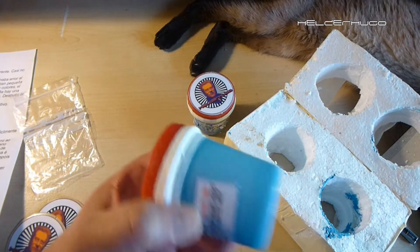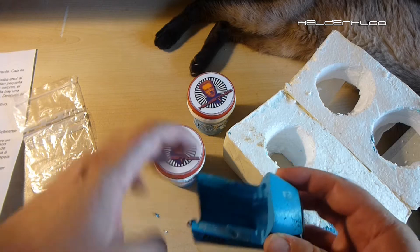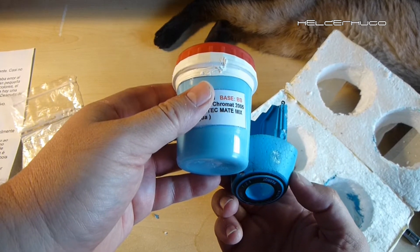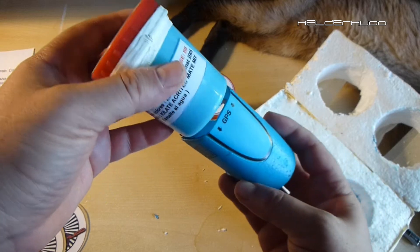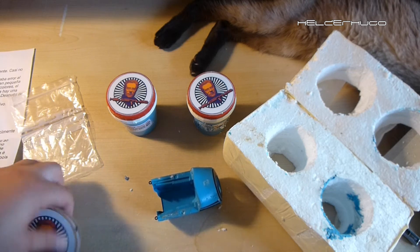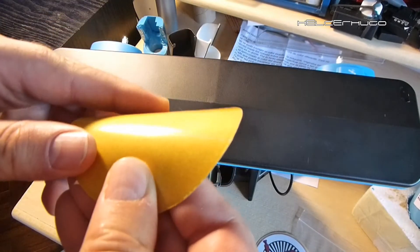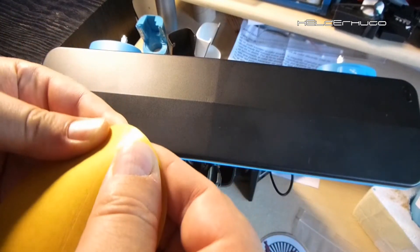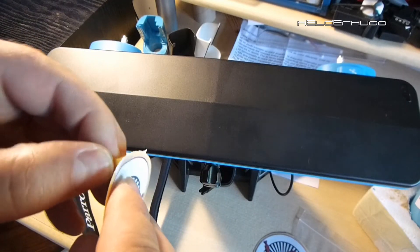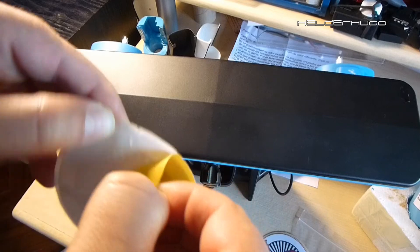Let's check it. Very similar color, I think. Take a look at that — very nice, very almost the same color. Very nice, very very nice!